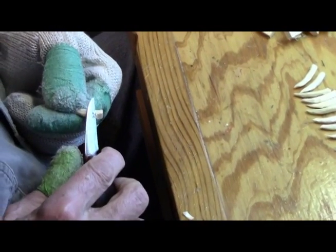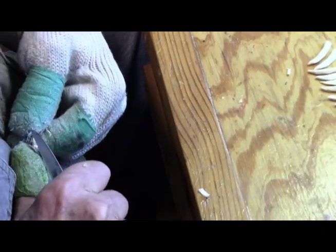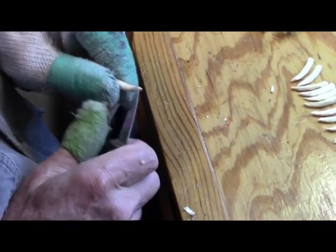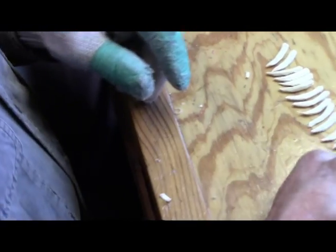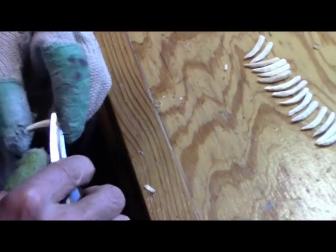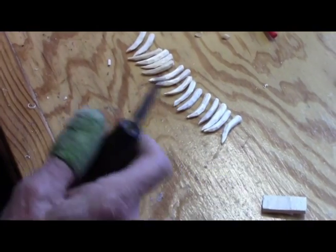We've got this side rounded off, so now we'll round off the back, cut off all the corners, and add that one to the pile. I'm going to take off just a few more here. How many does that get me? 1, 2, 3, 4, 5, 6, 7, 8, 9, 10, 11, 12, 13, 14, 15, 16. So I need two more.